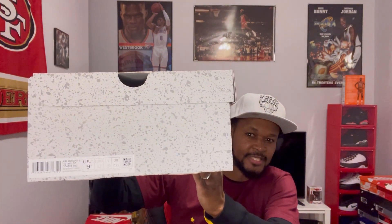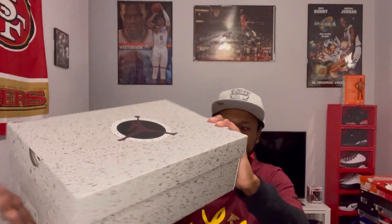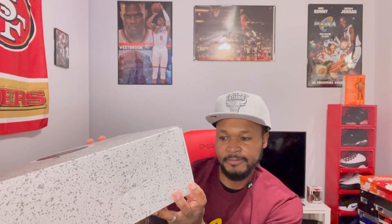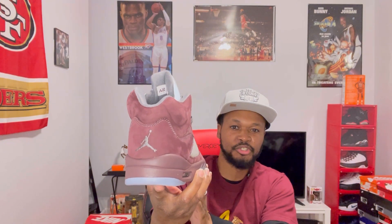I did get these in size nine and a half. The official color on these is Deep Burgundy Graphite. Pretty nice box. This sneaker originally released in 2006 and this is the first retro of this shoe.